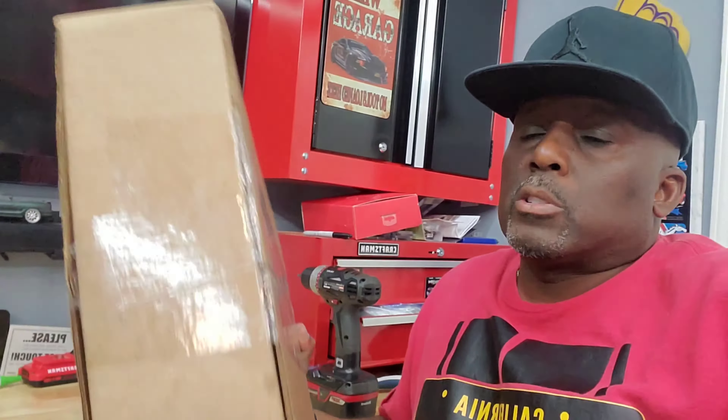What's up YouTube, in today's video we're going to be installing my carbon fiber display cover — it's from RPM Tesla. Let's get this bad boy opened up and installed on the car.